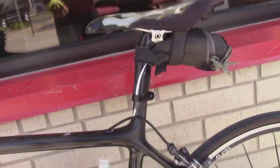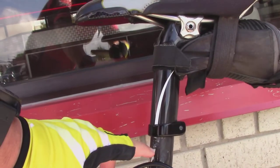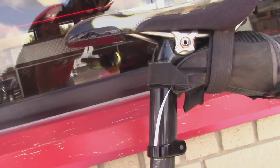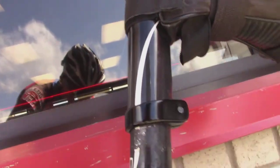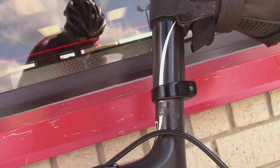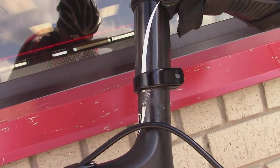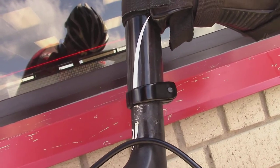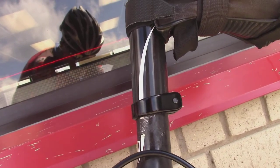Well hey everybody, this is Buddy. I wanted to show you how much my bike has settled — so I raised it up. You can kind of see the marks there, but man, that made a difference already just that. I don't know if I need to be higher or if it's set just right, but needless to say I don't have knee pain, which is what I was shooting for.